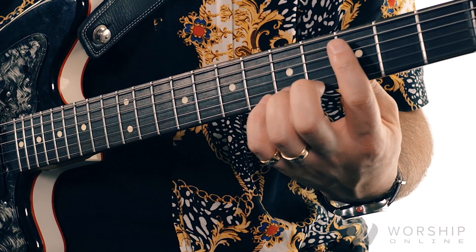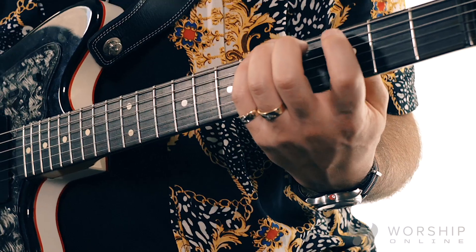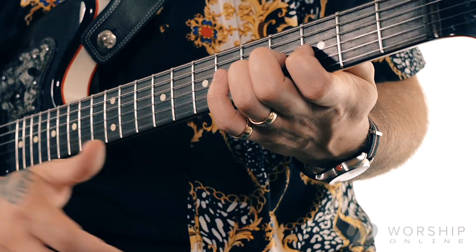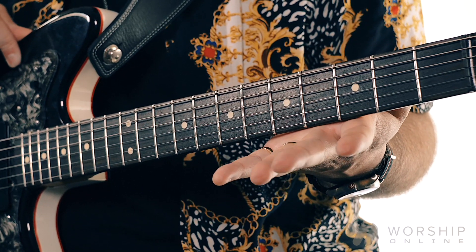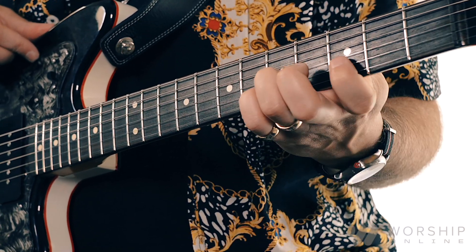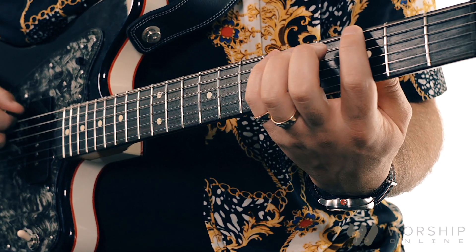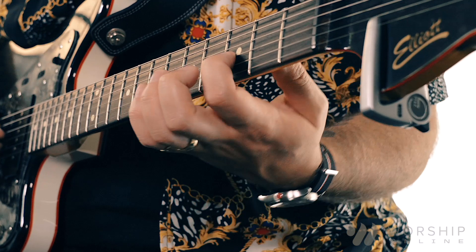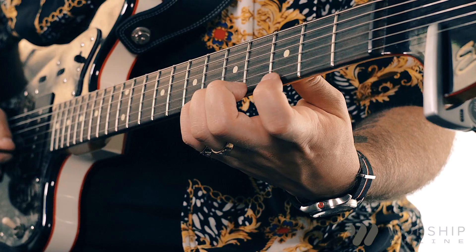One of the things I see in guys that I teach: they're fine on the wound strings, but once they get down to the plain strings of the guitar, this thing happens on the bottom side of their hand where it'll tuck in to where the palm is making contact against the neck. It's almost like the fingers are overextending themselves, trying to get their tips in order — almost like they're stepping on top of your palm. A good rule of thumb is that you never have anything touching the neck of your guitar other than the thumb tip and your fingertips. That excludes your palm resting on the neck at all.